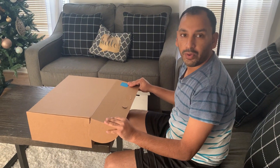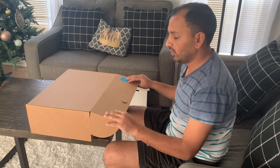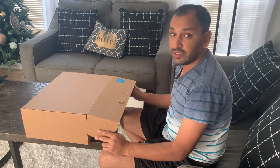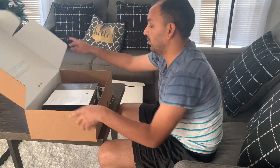Alright guys, I'm going to teach you how to set up your Xfinity internet WiFi router modem. I just got a box — super easy, the actual design is for a five year old kid. I'm going to open it real quick and see what's in there.